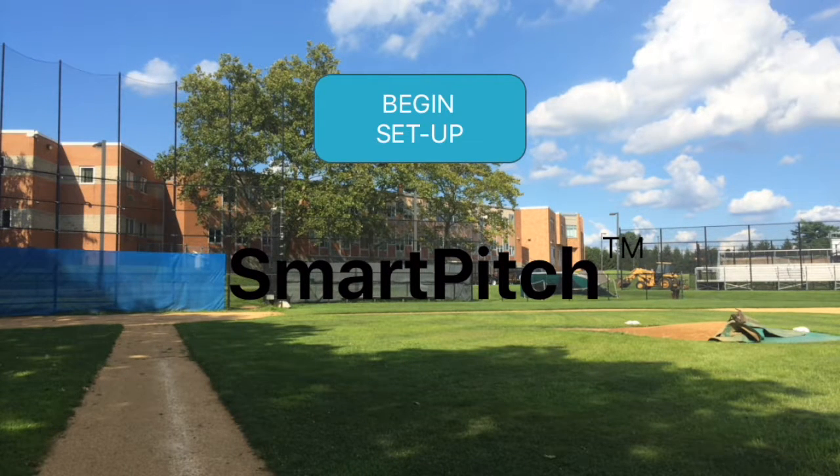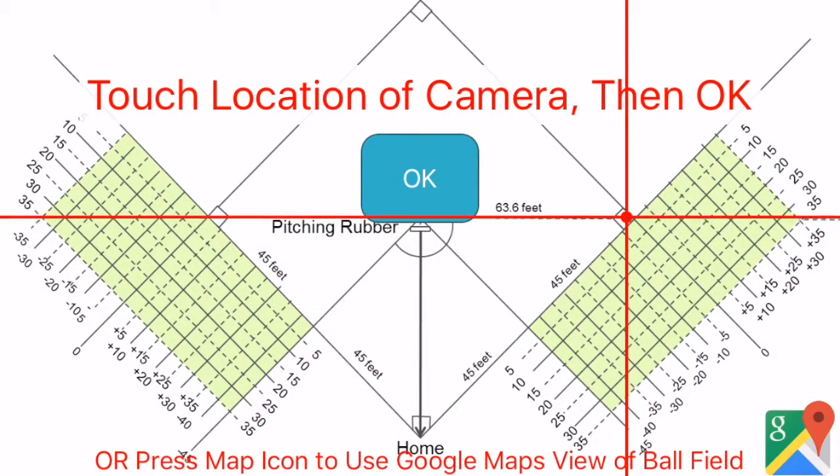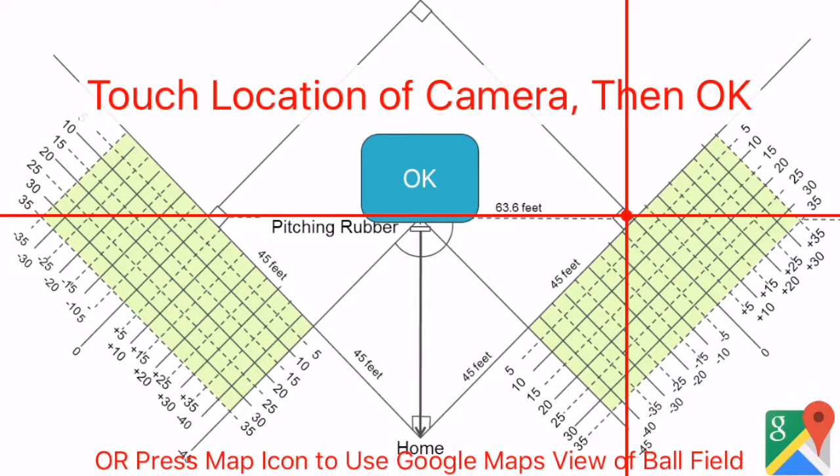Setting up SmartPitch is quick and easy. First, you mark the location of the camera on the field using the diagram. Touch the screen, move the crosshairs and dot, and press OK.